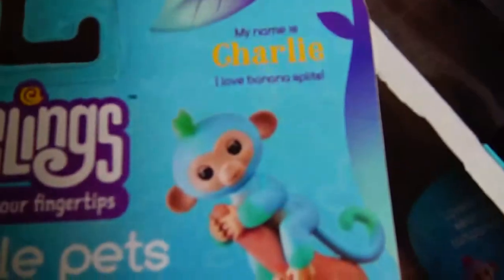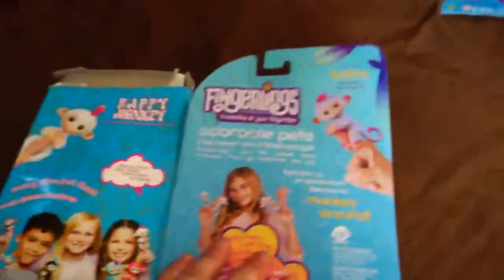These ones have Baby Monkey, and it has the names on it — like this purple one's named Sidney, and then the other one's name is Charlie, the blue one. So there's a real difference in the packaging.